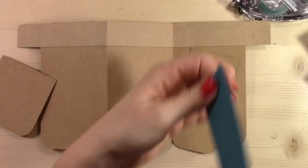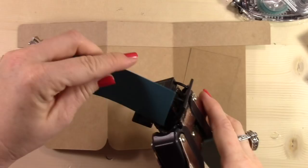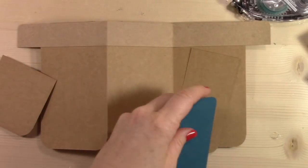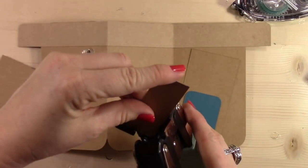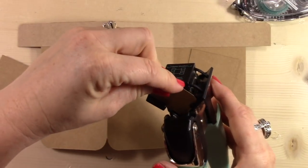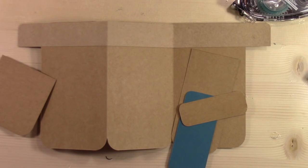These are all strips — the dimensions are on my blog — and these are all pieces that I'm going to layer down to create the tool belt. A little tip for you: this craft cardstock has a side that's lighter and a side that's darker. So I'm trying to make my little pockets go opposite of what is on the card base — the card base is kind of dark, so I'm going to flip the pockets so that they're a lighter color.